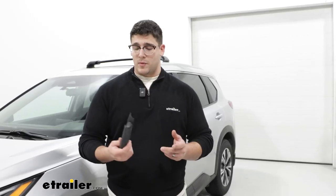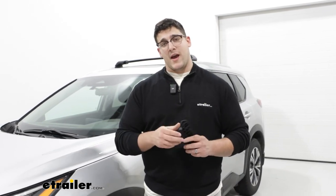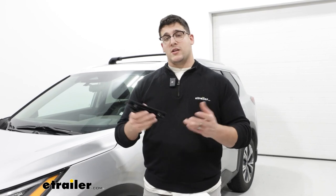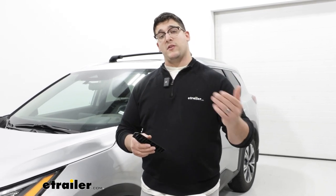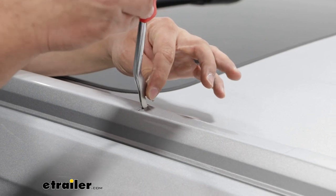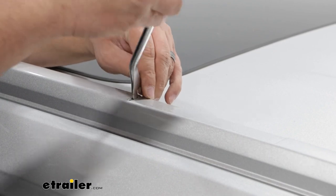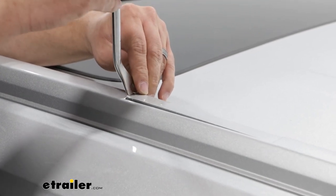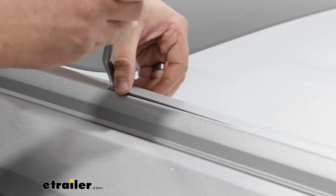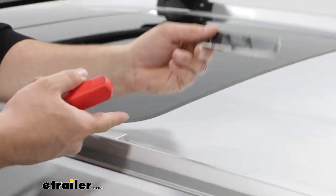The first step is putting on these fit kits, and to do that we've got to get on top of our roof and remove the caps. You'll probably notice we already have the front crossbars installed — it's going to be a very similar process between the rear and front. To remove this cap, all I have to do is take my trim tool, get underneath this tab on the front, and apply pressure to take it off. You can do this with a flathead screwdriver — it's just a little bit easier with a trim tool. Repeat that process on the other side.